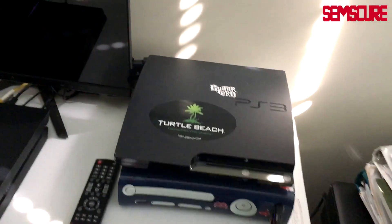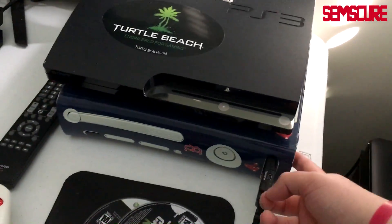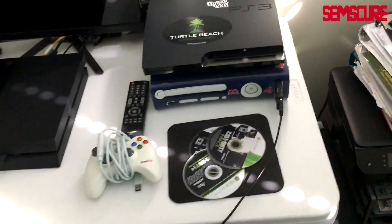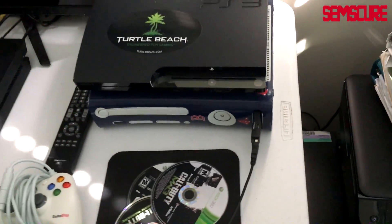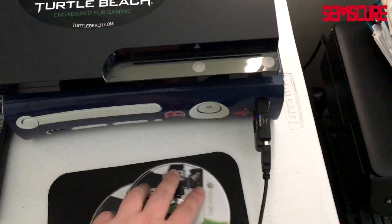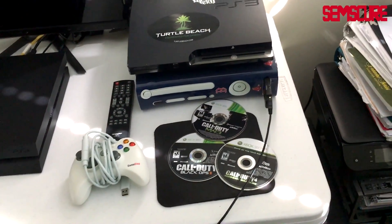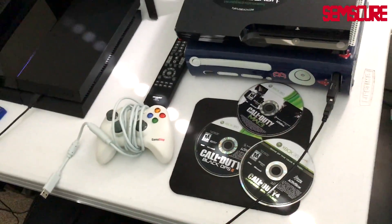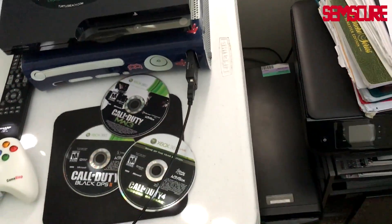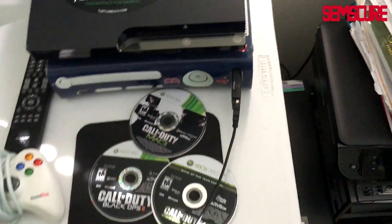Over here we have a PS3 from around 2010 — Guitar Hero and a Turtle Beach sticker, that's how you know it's old. Xbox 360 — had the same one since 2009. Inside the Xbox 360 is a Titan adapter that lets me use my PS4 and Battle Beaver controller on the Xbox 360 or any console I choose — very useful. Over here we have MW3, COD 4, and Black Ops 2 out, and inside is my lovely MW2. Here's a generic Xbox 360 GameStop controller — I only have it to authenticate the Titan adapter, not as an actual controller.